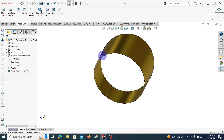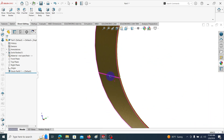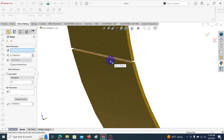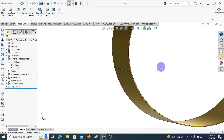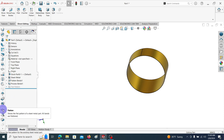This is the first part. It is still not sheet metal, so we have to convert it into sheet metal. One method to convert it is to use the Insert Bends command. Click on one of these edges, then click OK. You can see it has converted into sheet metal. You can then flatten this body — click the Flatten command and it will show the flattened view.